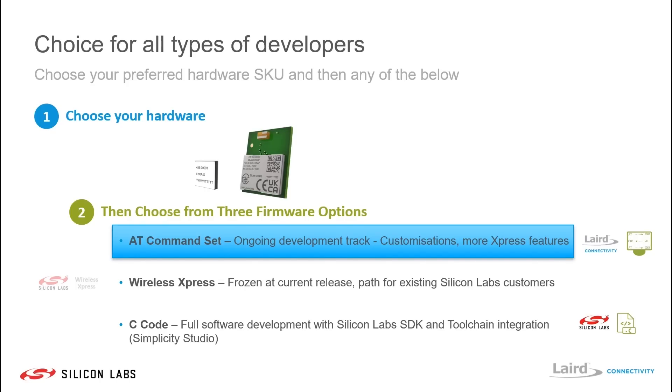The second option is Wireless Xpress, which is Silicon Labs' added value software platform for this hardware. That is now frozen in its current release and is provided as an option for existing Silicon Labs customers to move forward with the Lyra Series using a software release they're already comfortable with. The third option is full C code development, utilizing the Silicon Labs SDK and their Simplicity Studio IDE.